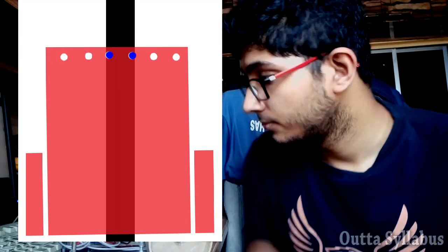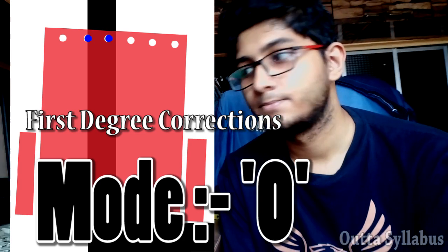The first case is the robot aligned on the line with the middle two sensors lit. The second case is what I call 'second degree correction' — there's a little bit of correction in that mode. You can understand it using your Arduino code knowledge. I'm not going to discuss the whole code here because that would make the video very long. I'm trying to keep videos short and simple.